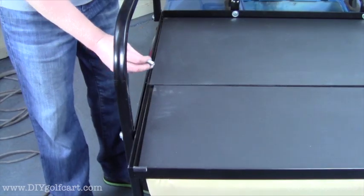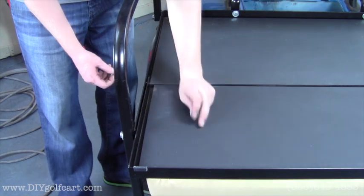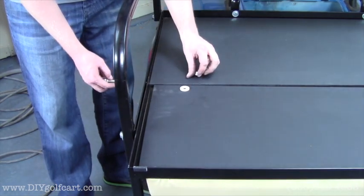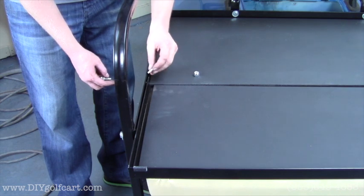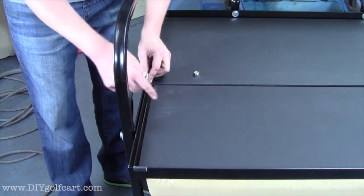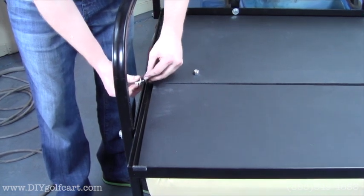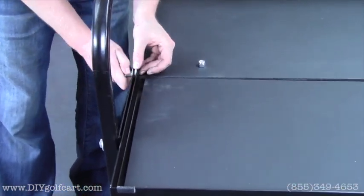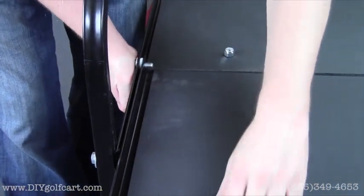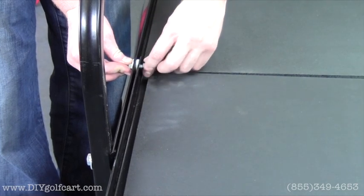For the next-to-last step, we're going to grab our 1-inch bolts and set our deck on the frame itself. You'll see there's a plastic washer that comes in the kit — this washer needs to rest in between the flip deck and the frame itself. So we'll put our bolt through the washer and then through the deck, and then put a nut on the inside.